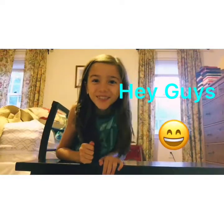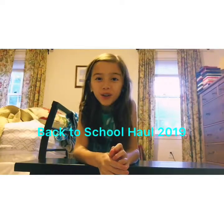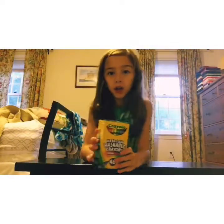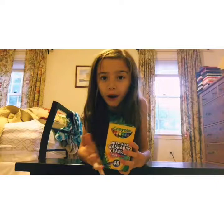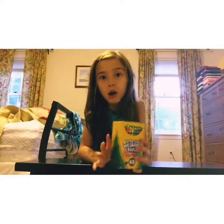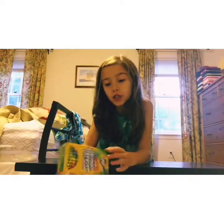Hey guys, welcome back to my YouTube channel! Today I'm going to be doing back to school — I'm super excited, so let's get into the video. The first thing I have is my 48-color Crayola crayons. I love Crayola crayons. Last year I got 24 crayons, so this year I decided to get 48.